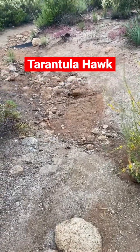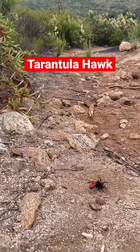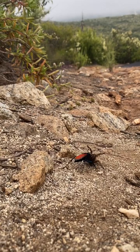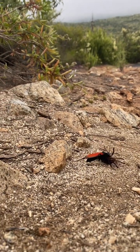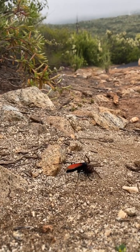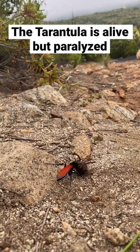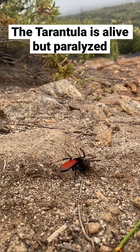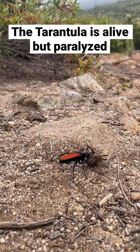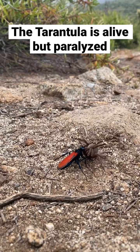I actually never ever wanted to see this, but this is a tarantula hawk that got a little baby tarantula. Oh, that sucks. So what it's going to do is take that tarantula back to its home and lay its eggs inside the tarantula, and then the baby tarantula hawk will grow inside the tarantula and slowly eat the tarantula from the inside out.